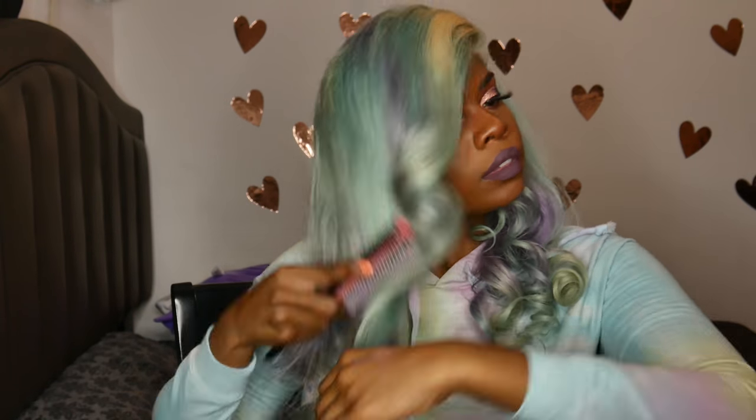I really like the hair like this, but you guys know I love my brushed-out curl looks, so I went ahead and did that too. I used my Denman brush and brushed out the curls, and that's about it.